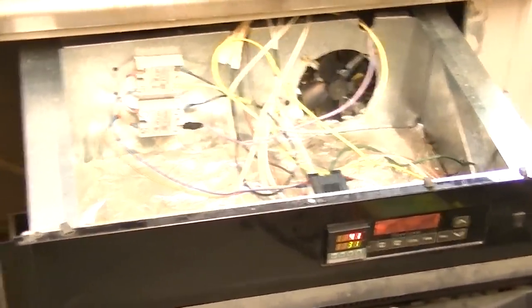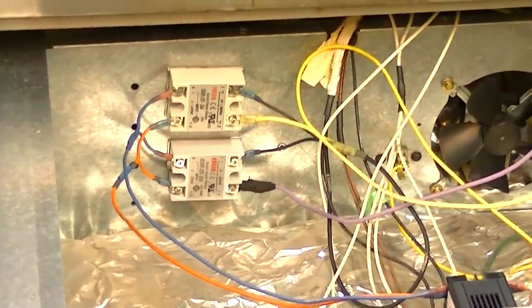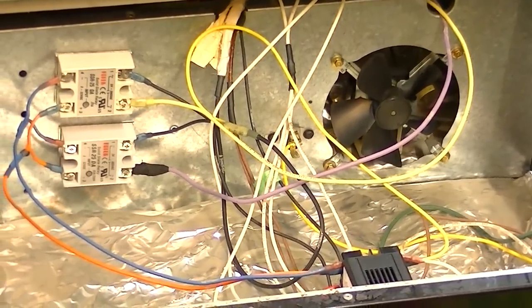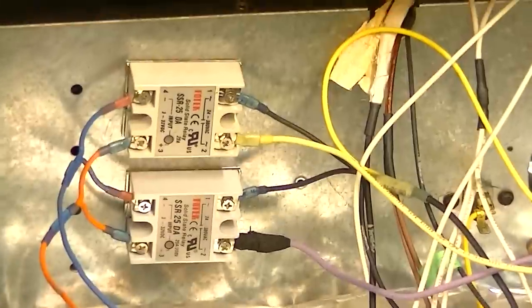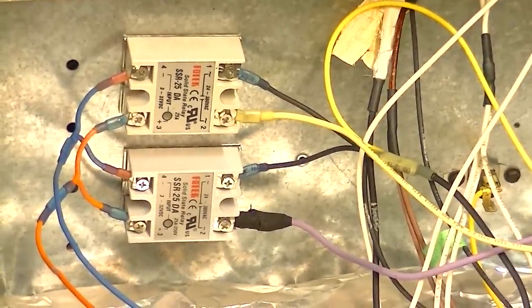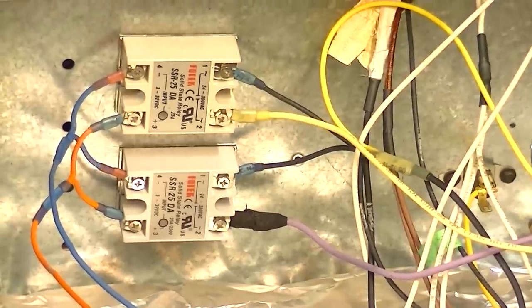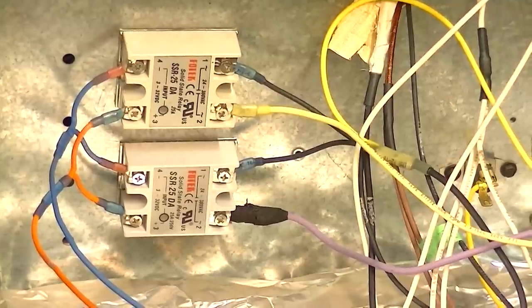Looks like a rat's nest - I'm getting ready to clean that up after I'm done testing. Most of those wires aren't even in use, they're the old ones left over. But over here you've got the two solid state relays. If it was a 110-volt system you'd only need one, but being that it's 220, it gives you more flexibility to run two solid state relays.